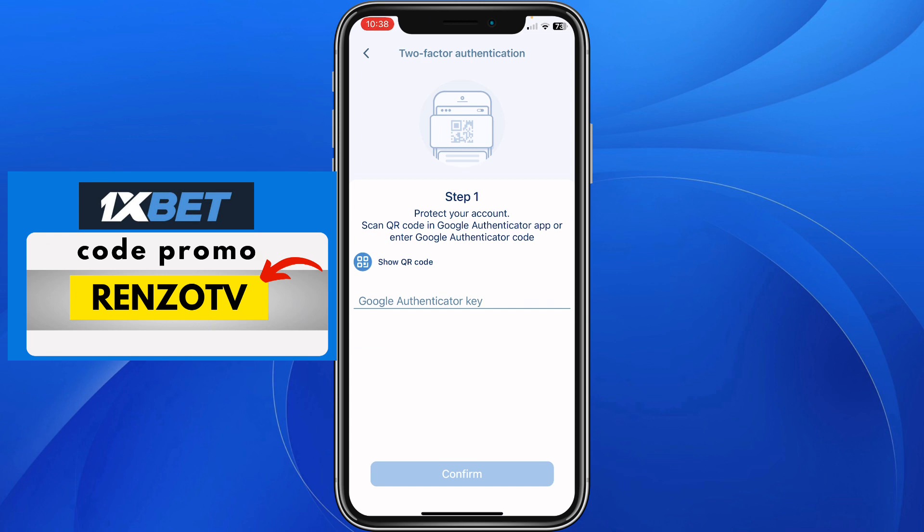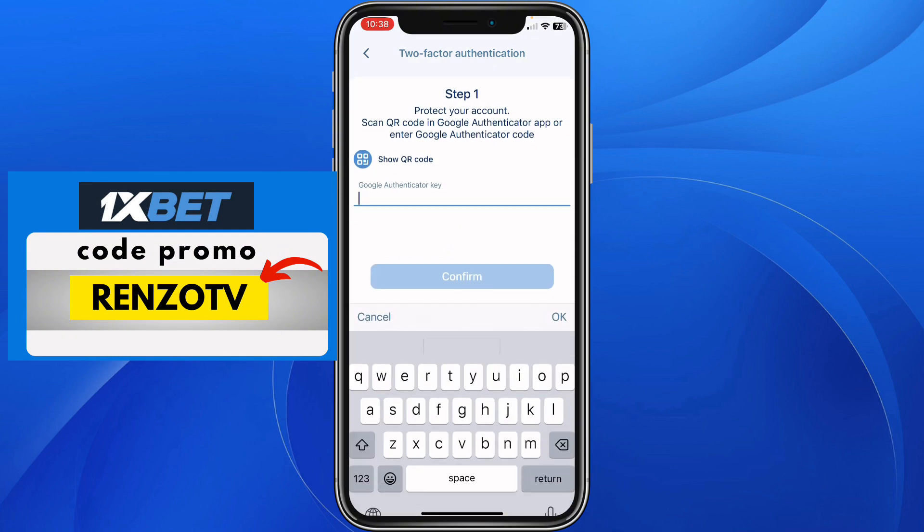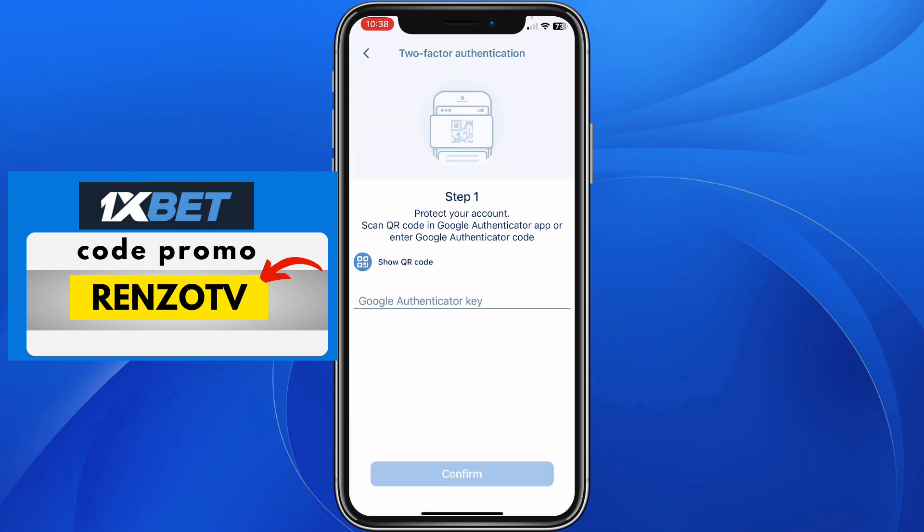Once you have set up your two-factor authentication, it is going to give you an authentication key which you need to keep. Now to disactivate it, you just need to input the authentication key right here and then click on confirm to disactivate. If you have misplaced your authentication key, all you need to do is go back.